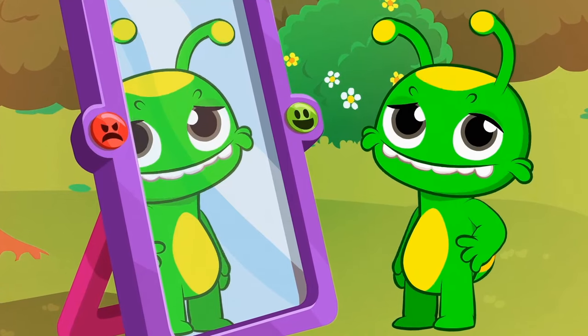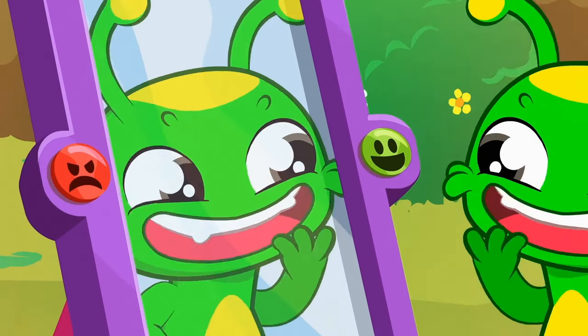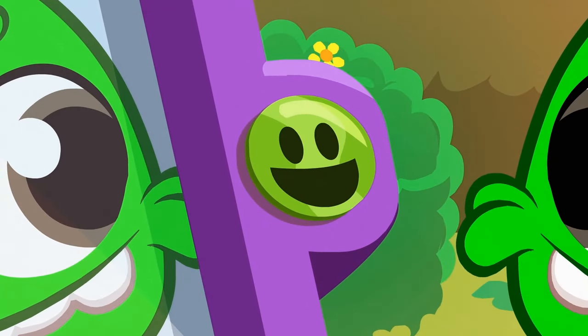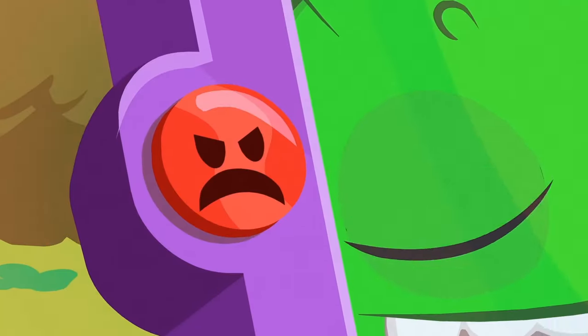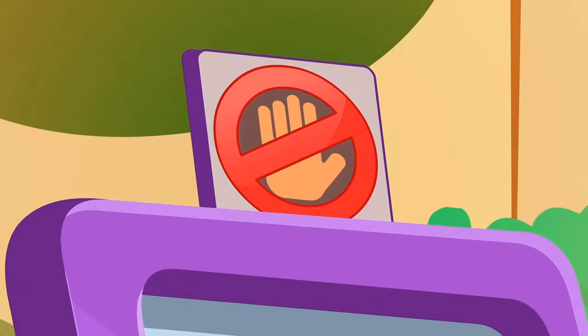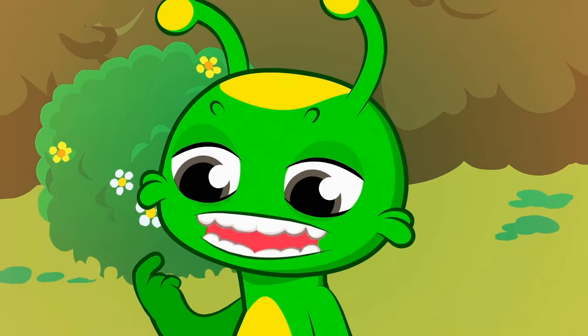Wow, Groovy! You look really handsome today! But what are those buttons? One has a nice smiley face on it and the other a bad and angry one. But don't press them! It has a don't touch sign on it, Groovy!